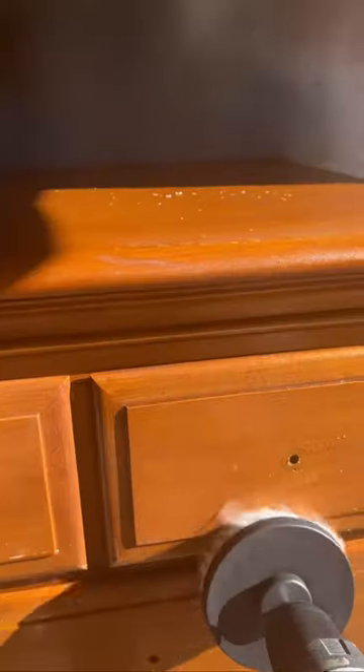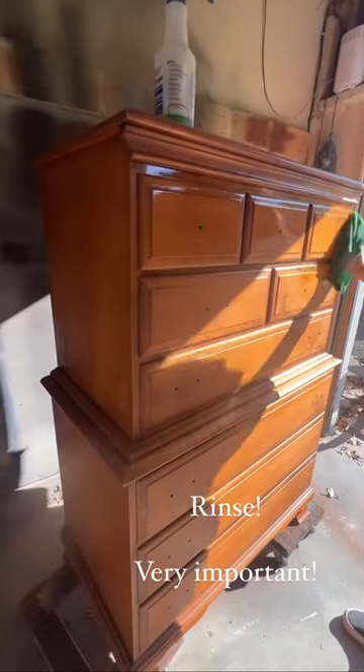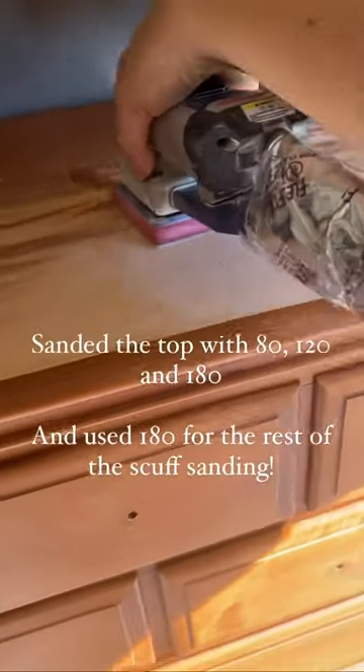I went in with my Simple Green and my little scrubby guys on my drill — look at this dirt! You must clean your pieces. Don't forget to use clean water and a rag to clean off all that residue.